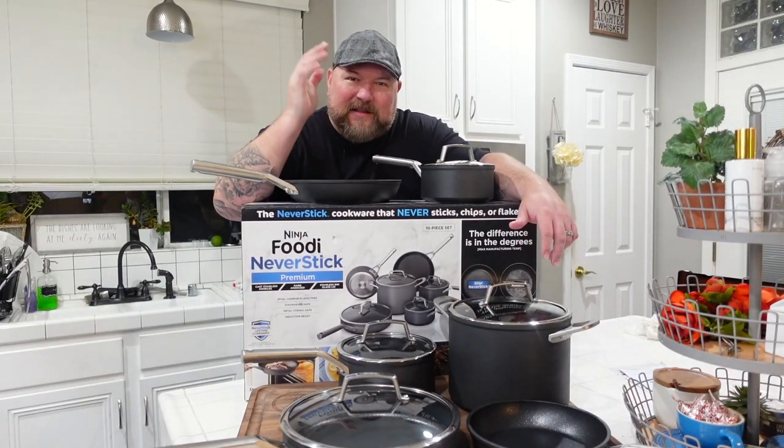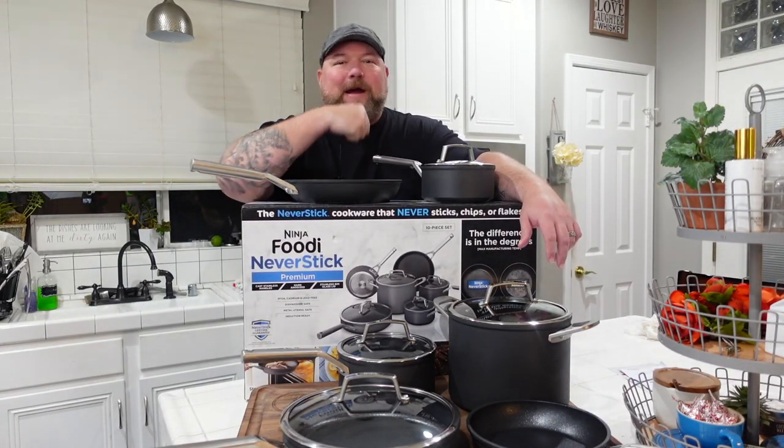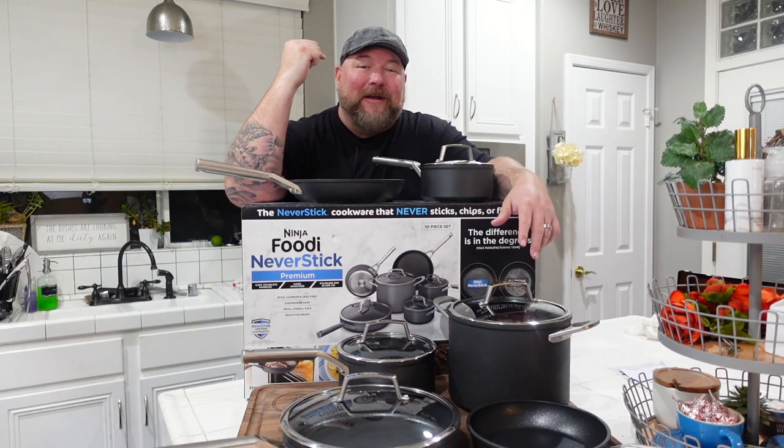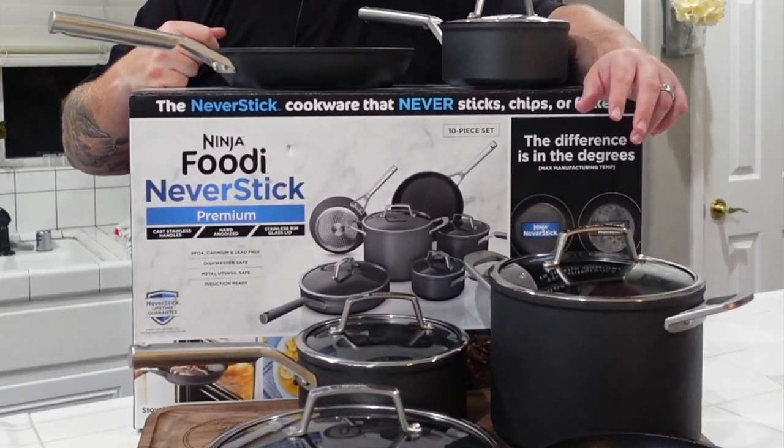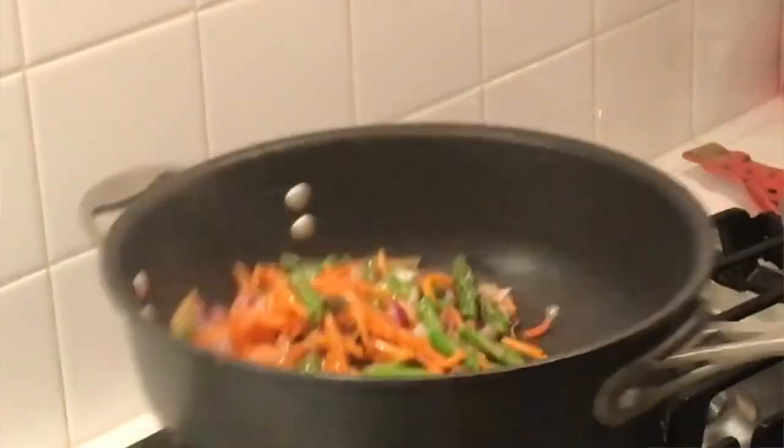Guys, it's finally finally here. I've got the cookware. I'm so freaking excited. Come on over to — let's just call it the foodie station — and we're going to go over this brand new set of pots and pans, Ninja Foodie never stick cookware coming up.